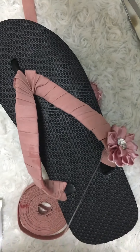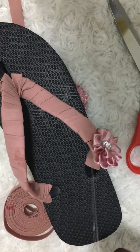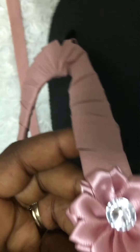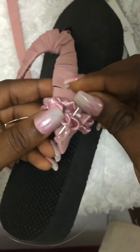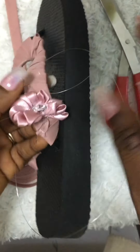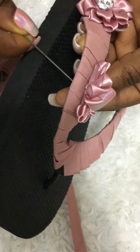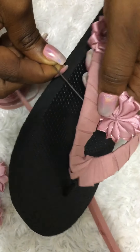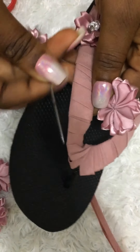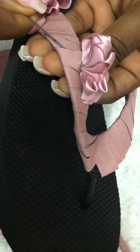Please subscribe to my channel if you haven't already. I'm almost done with this part — when I'm done I'll cut the thread, tie it well, and proceed to the second slipper. Before I could even change my needle, the needle broke, so I'm now using a bigger needle for the second one.